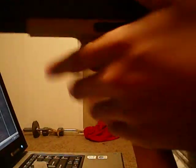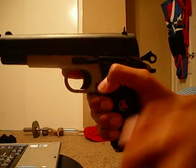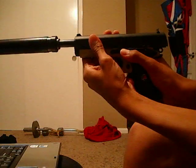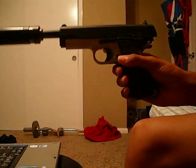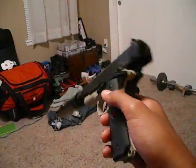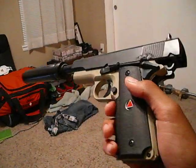I'll just show you the slide lock and how it works. Let's see if I can get that on camera. You cock it, and there — the slide lock works and everything. This is a spring pistol you can get at Walmart or Academy for like $20.